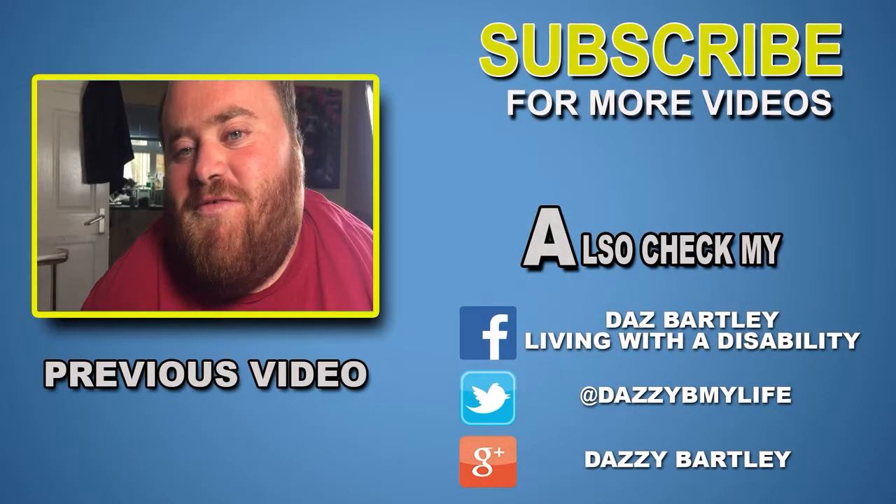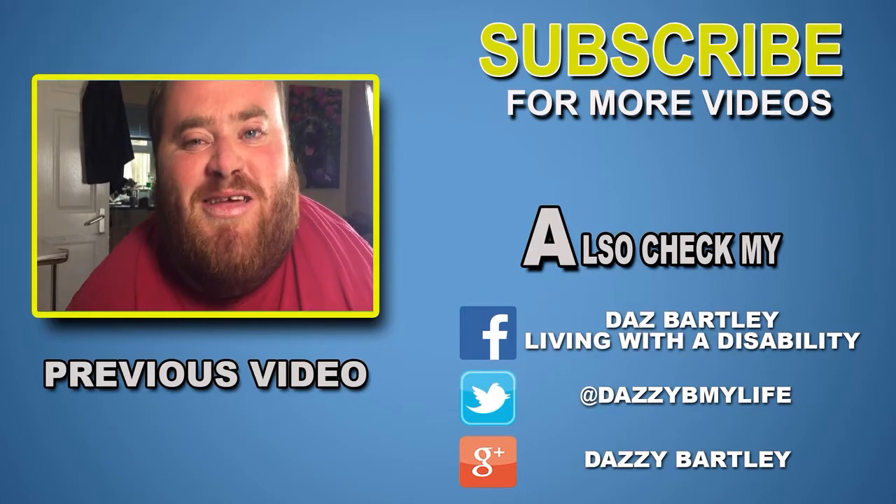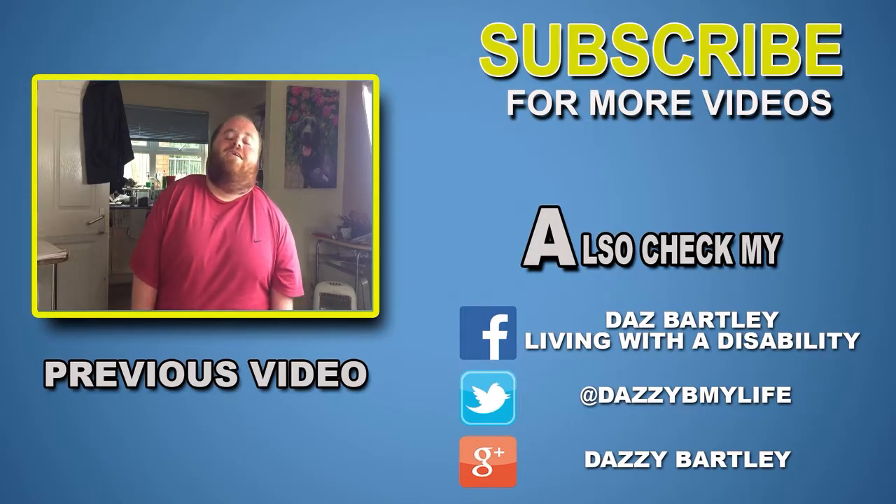Any questions you want to ask me regarding my disability or anything, just hit me up on Twitter — the link will be below. I might do another Q&A for you guys — no sex questions. I hope you enjoyed that video last night; it took a few runs because I just kept laughing. I hope you enjoyed this video. Please give me a like, share and subscribe, and I will see you next time.